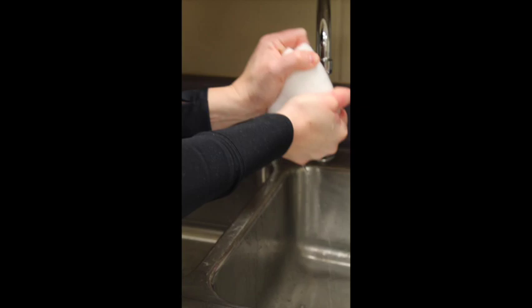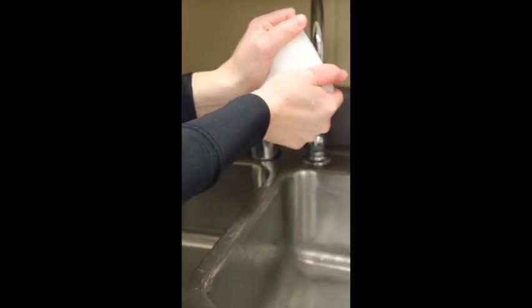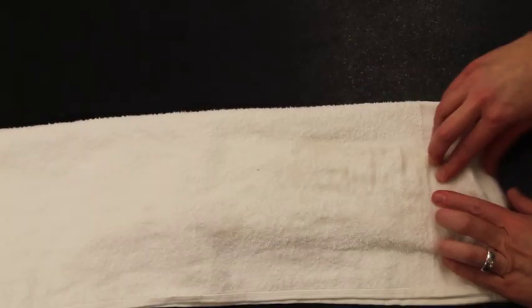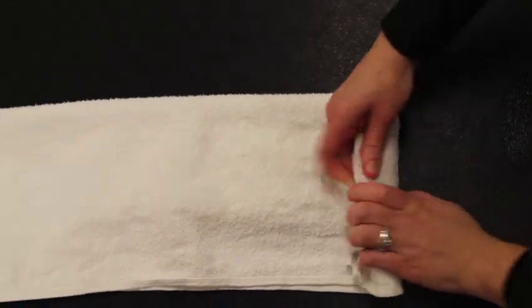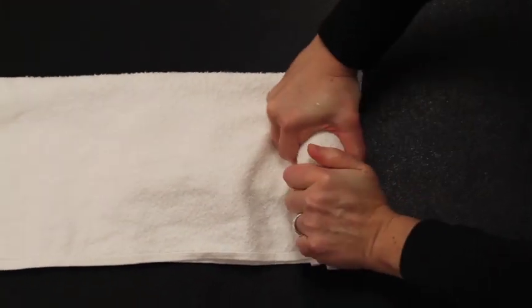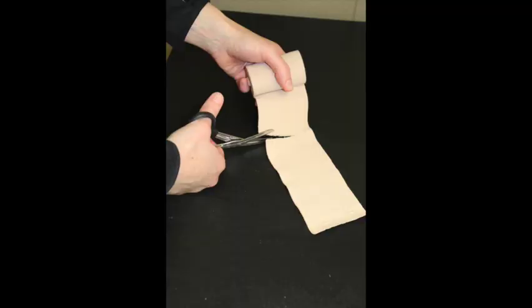Ring out as much water as possible. Place the splint in a towel, fold the towel over the splint, and ring out as much water as possible — I call this the burrito trick. Then holding the elastic bandage in my left hand, I unroll it a little and about four to five inches in I make a cut. This will go in the first web space.